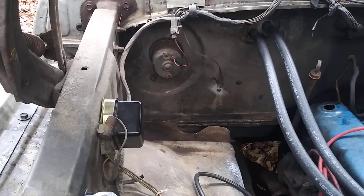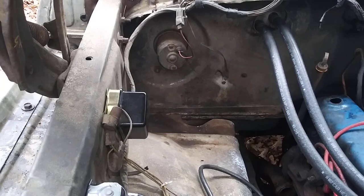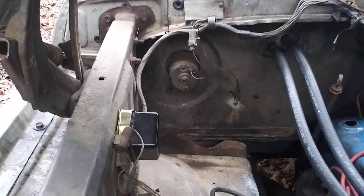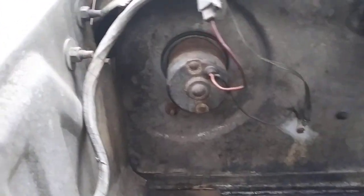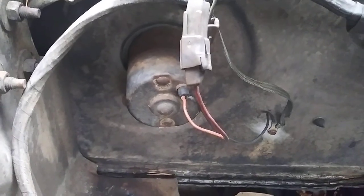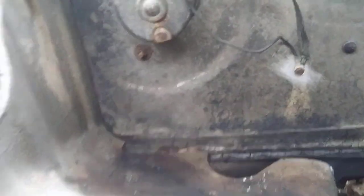The motor still works, but the problem is the bearings are getting bad. Like everybody says, there's no way to oil them. When we look at our heater blower motor, the first thing we notice is there's no hole and no tube whatsoever on it.